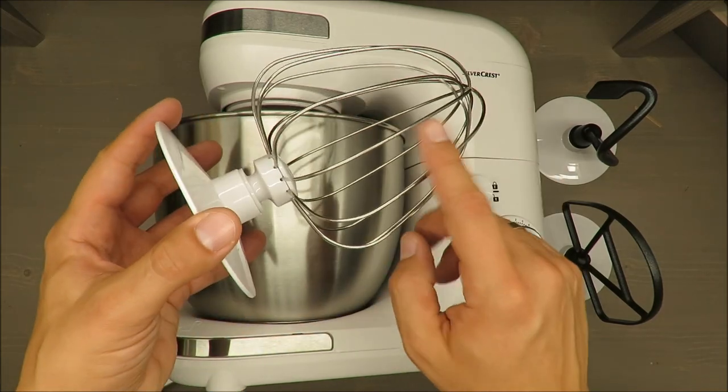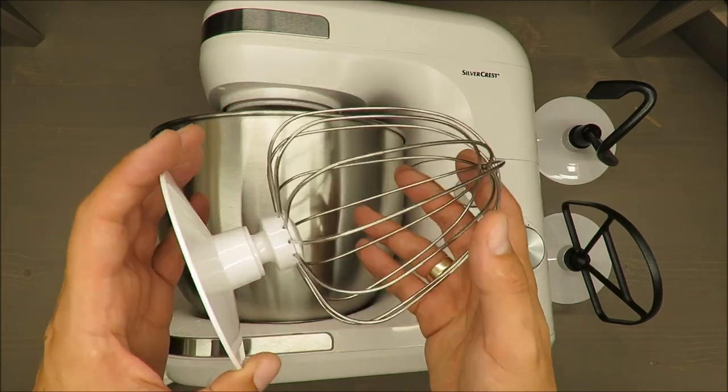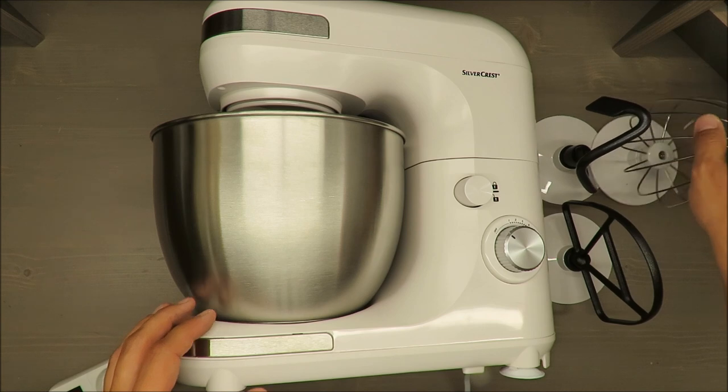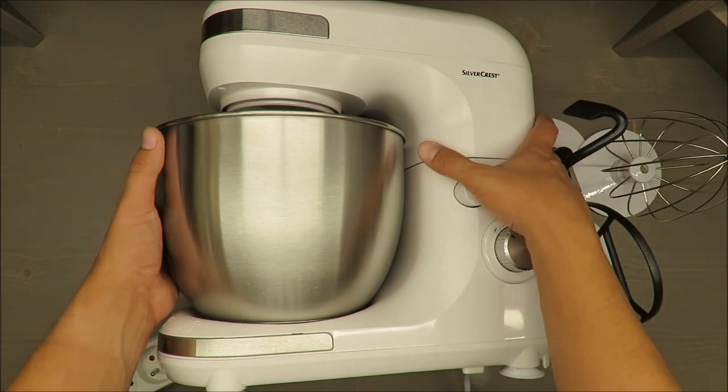This is my opinion and according to my experience, this attachment is the most used one most of the time, depending on preferences, but still it's used all the time.